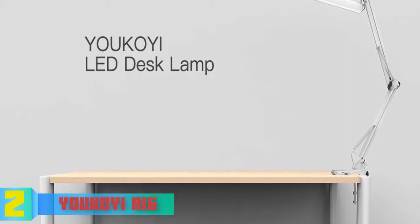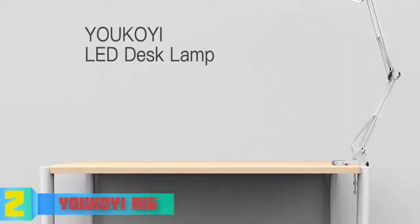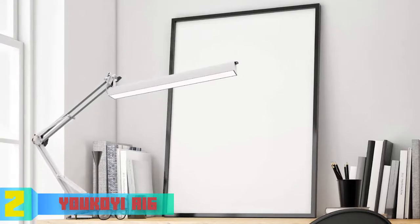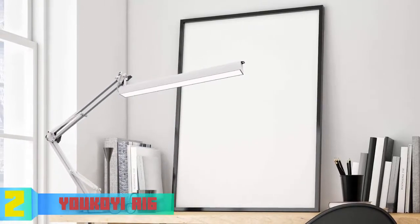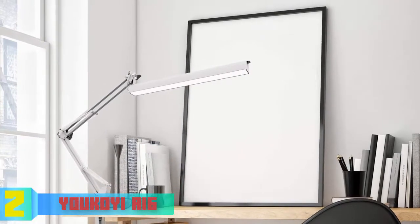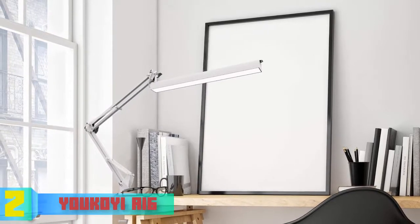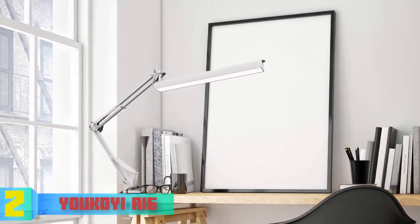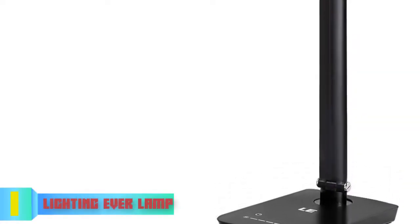The A16 has a lifespan of more than 50,000 hours, which is yet another reason to consider purchasing it. To conclude, the Yukoi A16 deserves your attention, especially if you're looking for a lamp that will never make you feel restricted in terms of adjustments.